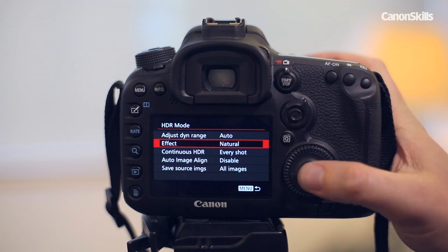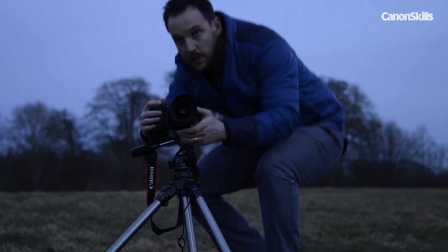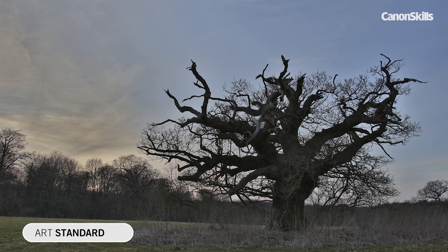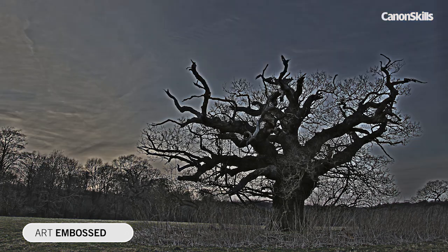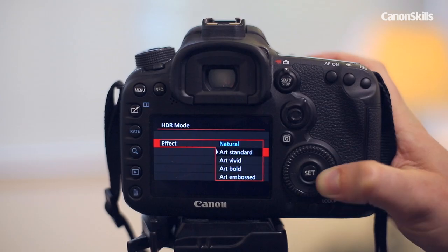You also need to choose from one of five effects, each varying the strength from subtle to the wildly overcooked. Natural is the most subtle, producing barely noticeable HDRs. Art Standard cranks it up a little to bring out more detail. Art Vivid punches up the colours more, which can work for sunsets like this. The Art Bold and Art Embossed effects push the edge details further and further.